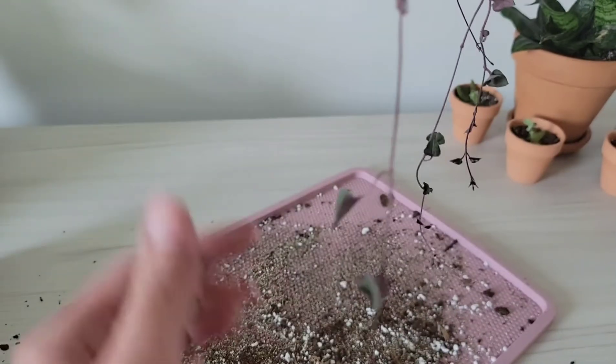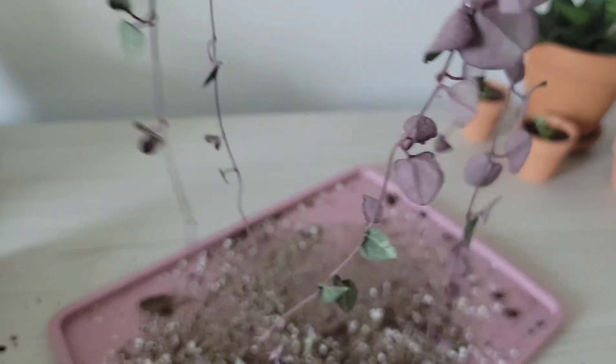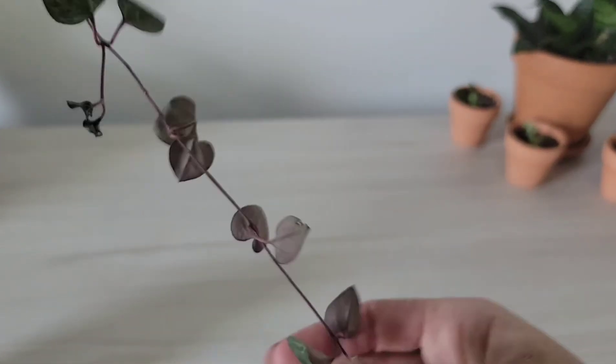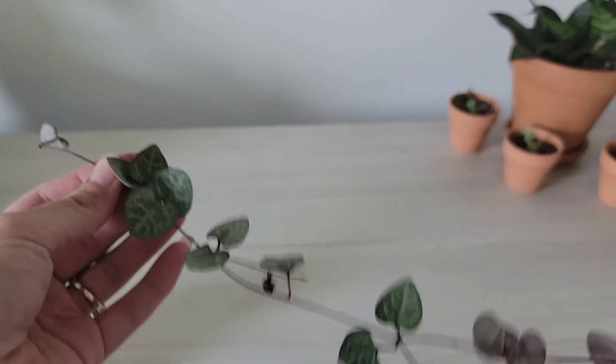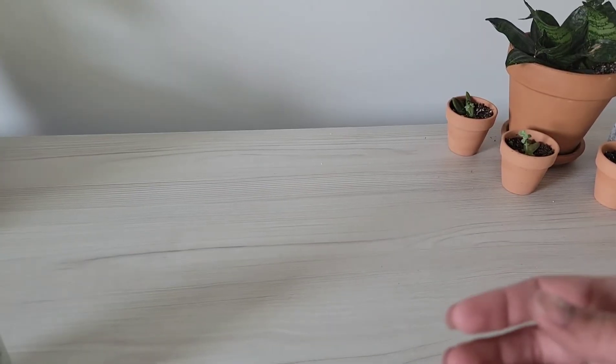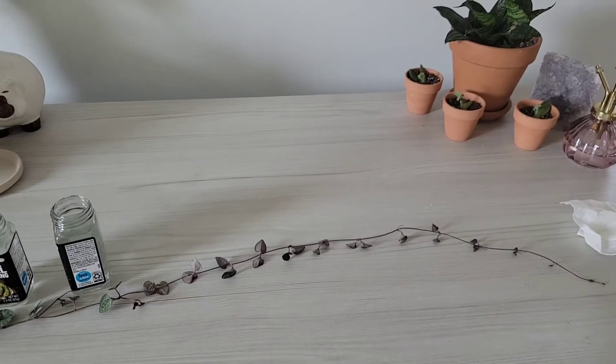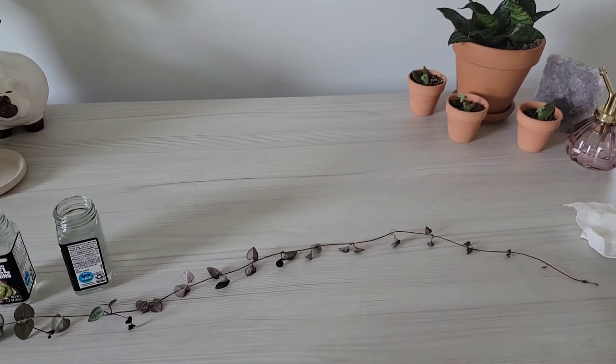It's just gorgeous — the burgundy-pink undertone of those leaves is absolutely my favorite, along with the green on top and all the veining. The vines are super long, so I will be propagating it to make it an even fuller string of hearts container.